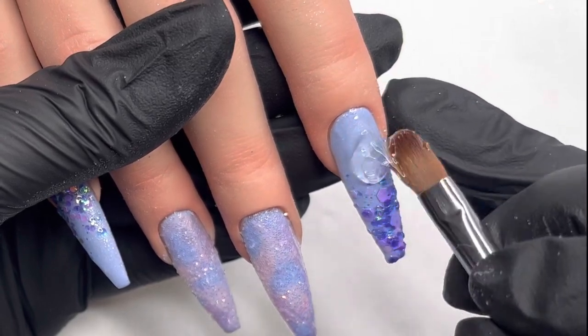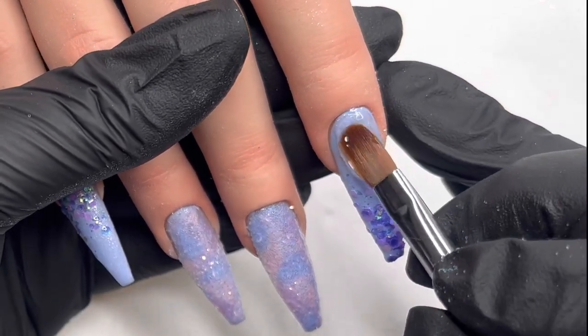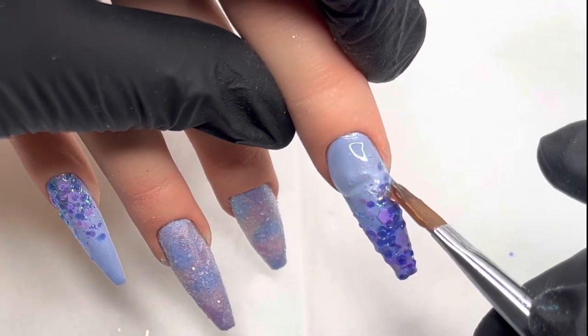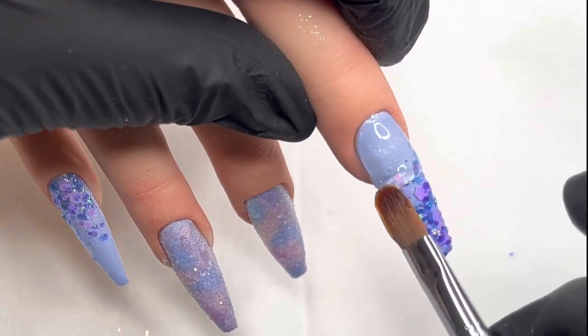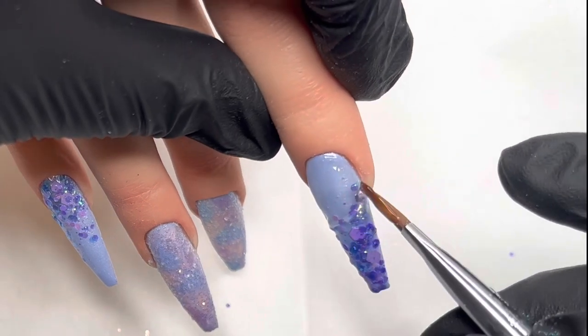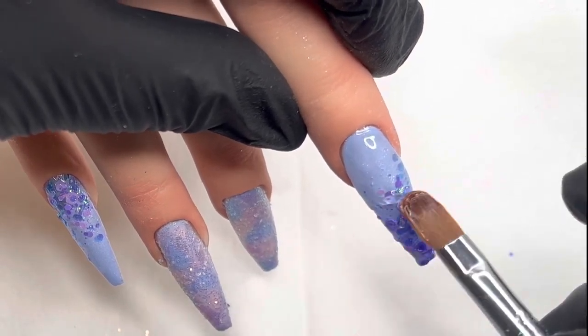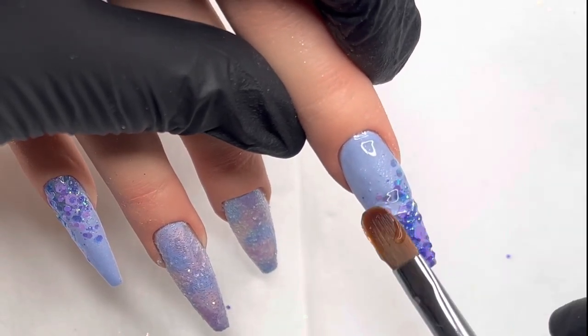Then going in with a nice big bead of builder gel, I'm putting that up near the cuticle, then just pat and press it towards the cuticle to set it back a little bit. Then I just really slowly bring it down the nail — I sort of walk it down. Obviously this is sped up, but I love gel for the reason that I can take my time with it and just play with it.